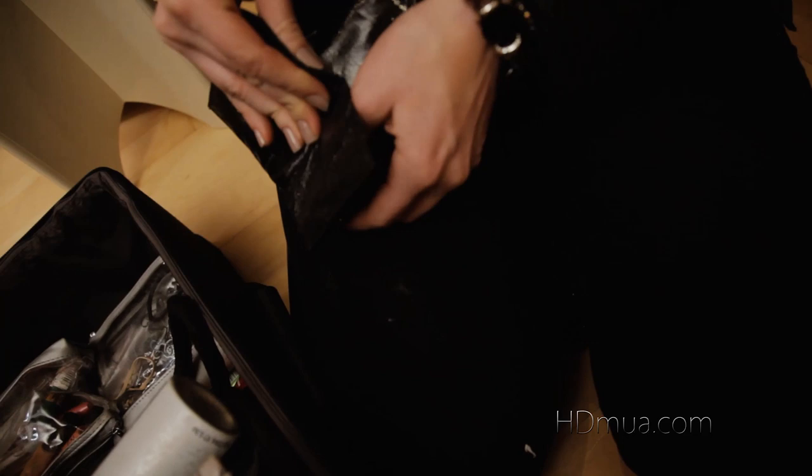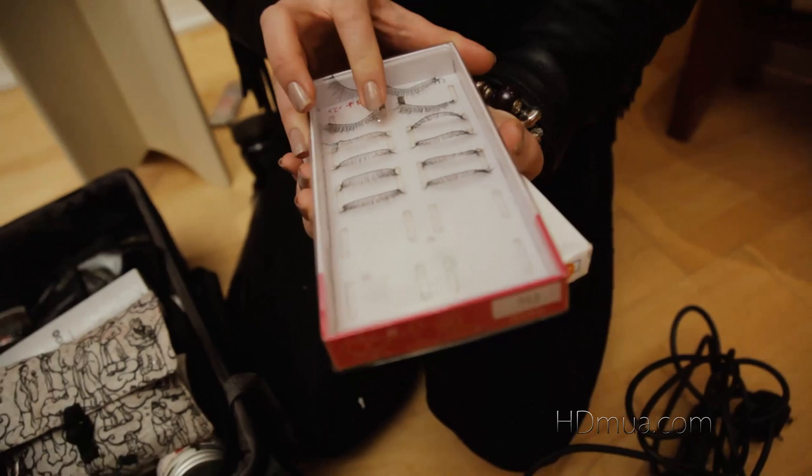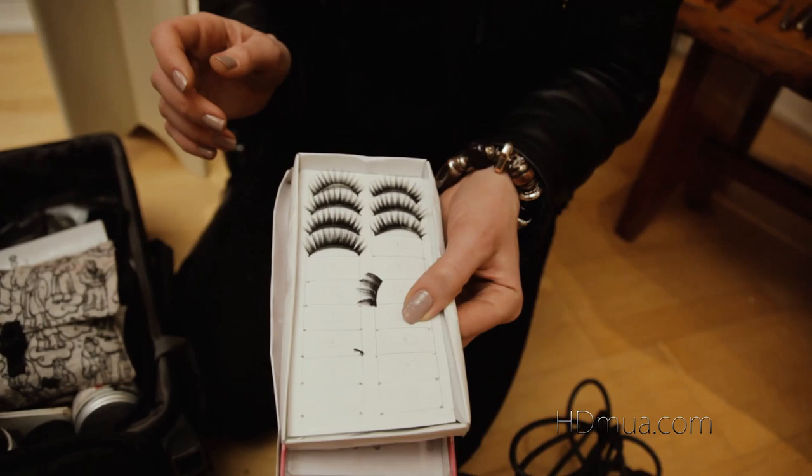I always carry with me false lashes. These are the natural false lashes — as you can see they're much more delicate and a bit more realistic. And these guys are the proper pin-up, verging on drag depending on which kind of look you want — full on thick lashes, yes.